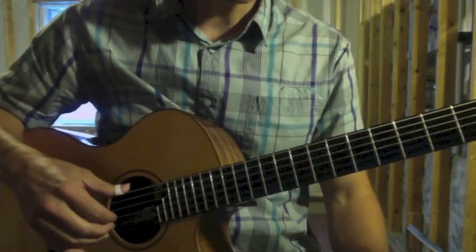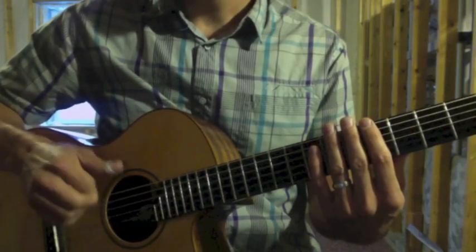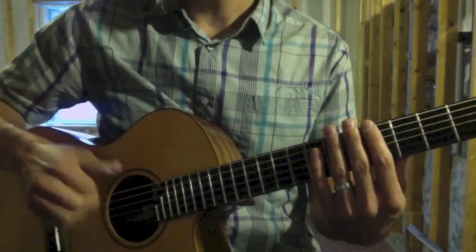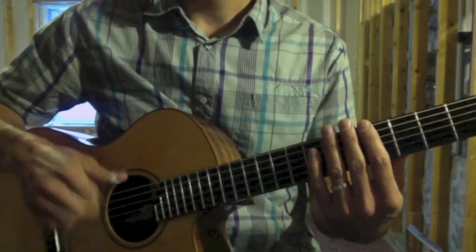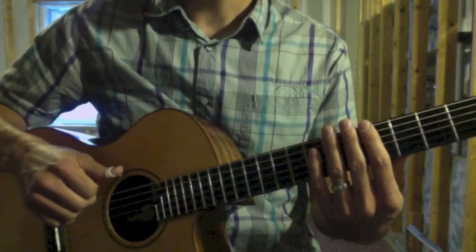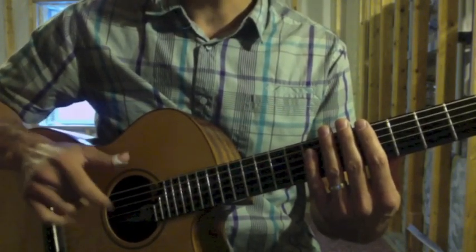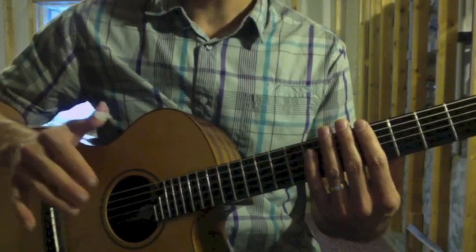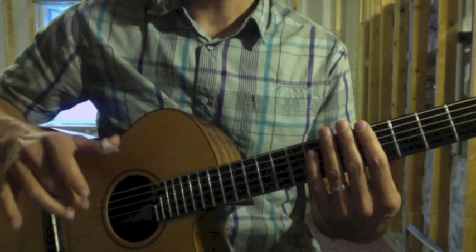Another technique is a dead string strum. Touch the strings with the left hand — not pressing down, just touching lightly — and strum with your right hand, in this case down-up. You can do that with your index finger or middle finger.